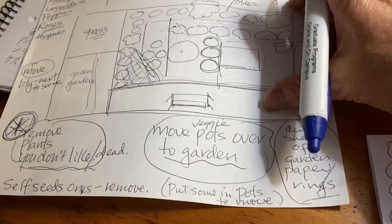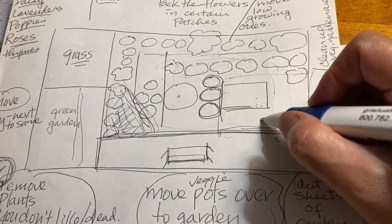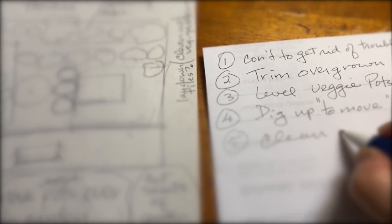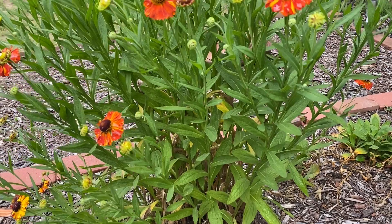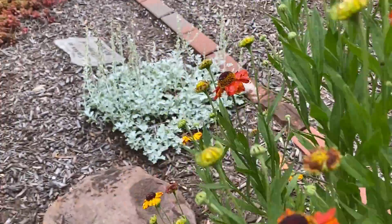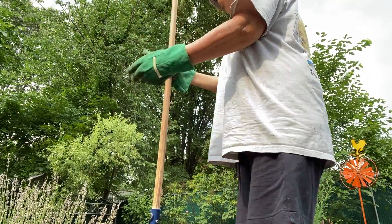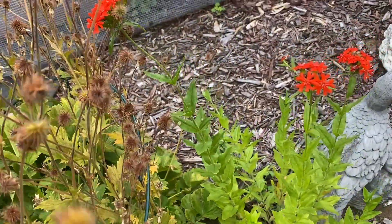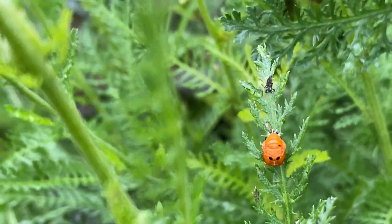I usually start any project with some visual drawings and lists. The plan is to condense and reduce the overall garden space by 50%. I also recruited my husband to do some heavy lifting, but basically for days I was out in the garden by myself — digging, moving plants, finding new homes for some of them. I eliminated some plants that are high maintenance and also gave away a few.